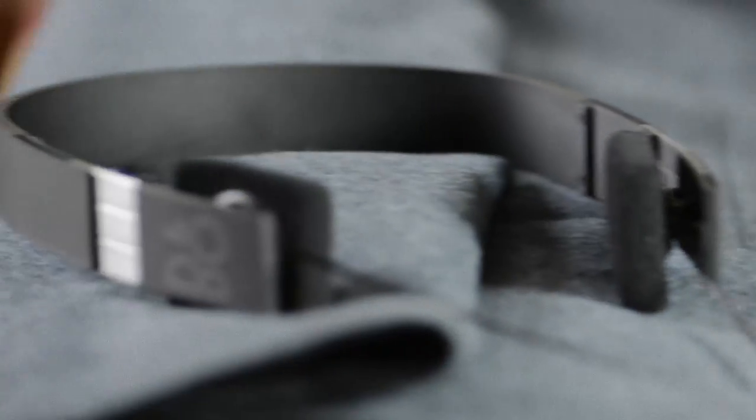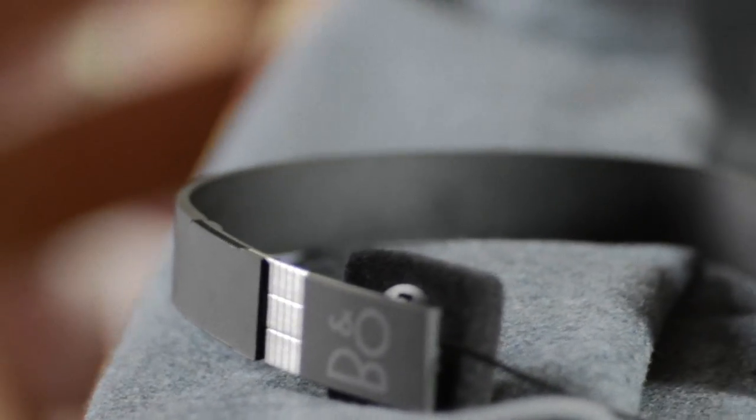The first thing I noticed when I got these out of the box is just how lightweight they are. I can just flip them around really easily. They weigh exactly 86 grams.